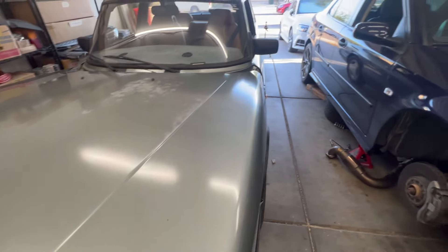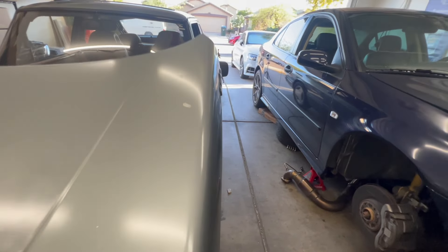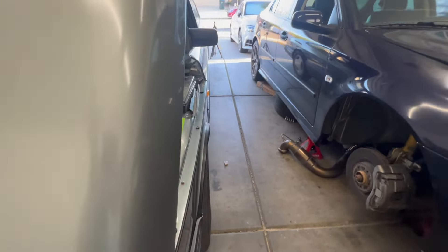My Saab 900 is experiencing quite a dangerous problem — my brake lights don't work. And today, we've got to fix that.